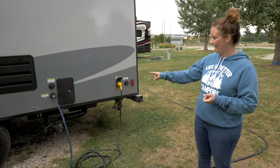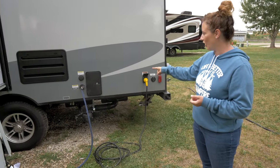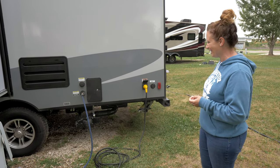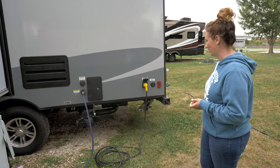One of the things we also liked about this camper was that it has an outdoor shower. With three kids and a dog, you need an outdoor shower to spray people off before they go inside sometimes. We really liked that feature about this unit.